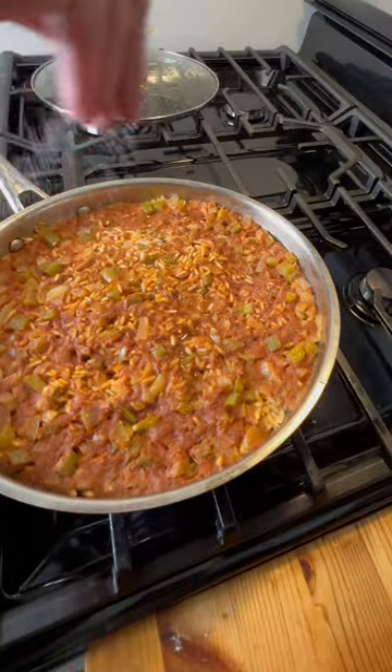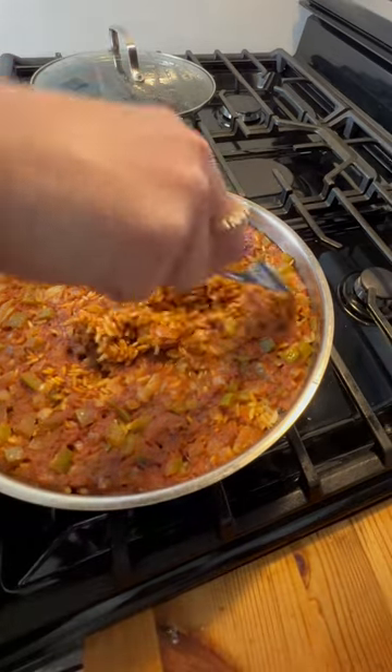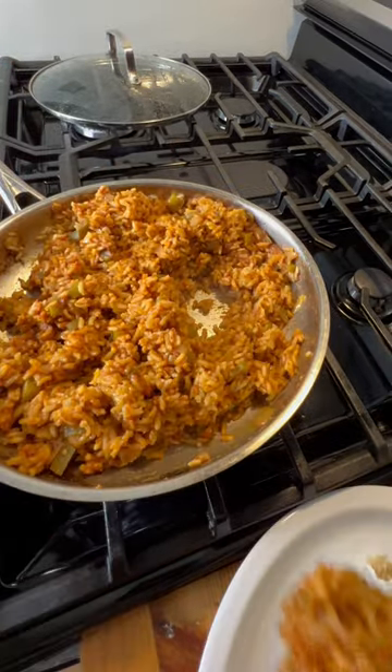After 20 minutes, take the lid off. Add your salt if you forgot like me. The top should be covered in your tomato sauce and that's okay. Fluff with a fork, serve and enjoy.